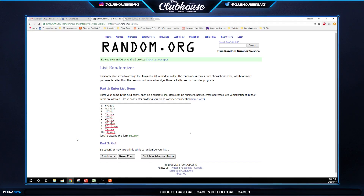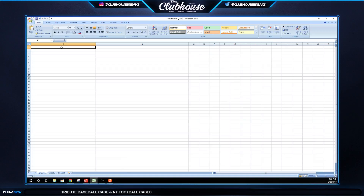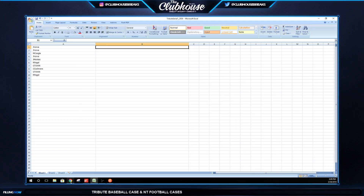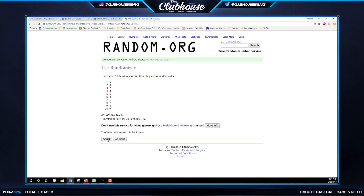Here we go, group break 29/39 tribute baseball serial numbered half case. Three times on the names, three times on the numbers. For a serial number break, if a card's numbered 14 out of 99, four is the number we're looking at — that last number of the first serial number. If there's a redemption for a card numbered 101 that goes to number one; numbered to five, that's a random between one through five; anything numbered 10 or more is a random between everybody.